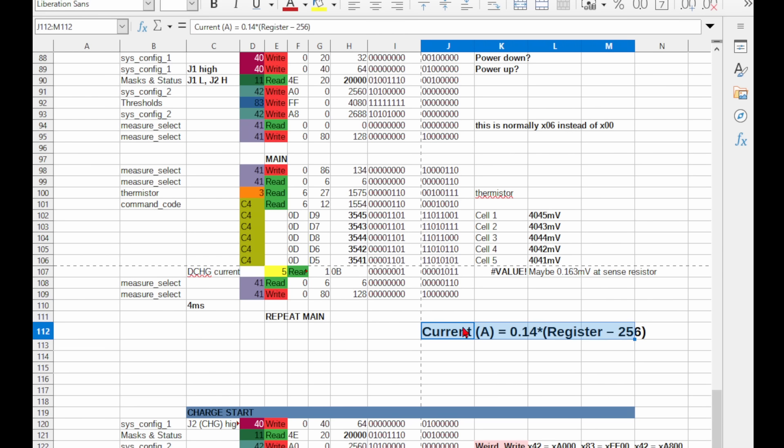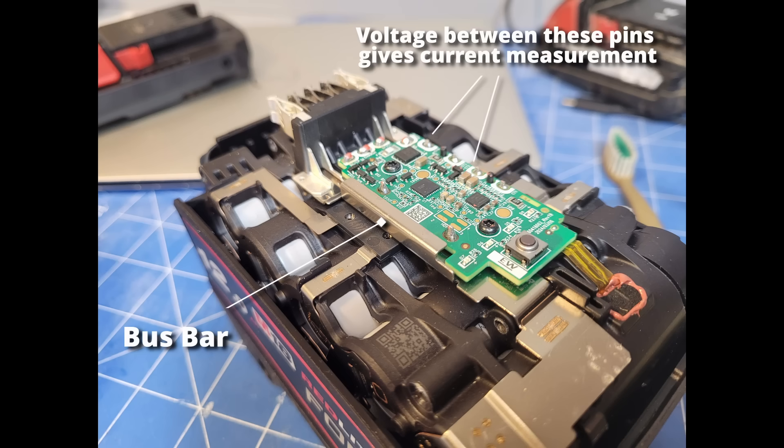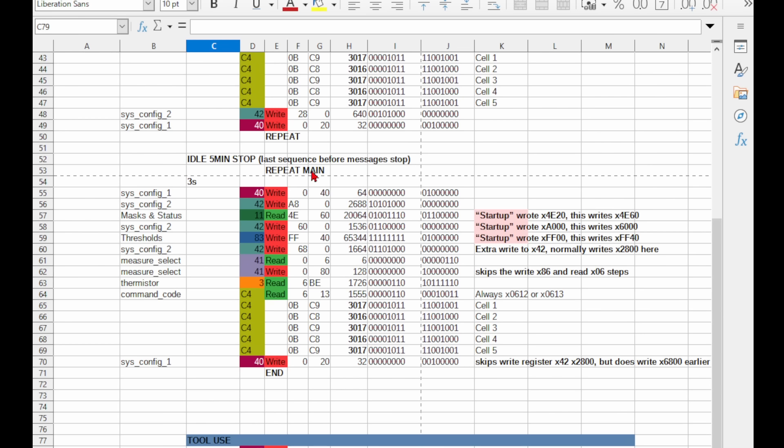During tool use, they also read the current register. I came up with a rough formula for it, but it's never going to be very accurate anyway, as they're just using the bus bar as a shunt resistor. This will have a few percent variance between each battery, and copper has a 4% change in resistance for every 10 degrees Celsius, so you're likely to get just as good results from a clamp meter. After reading all the measurements, it will loop back to the start, or go into a shutdown sequence and use the sysconfig1 register to put it into low power mode.